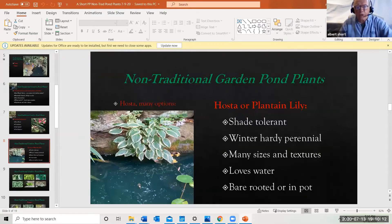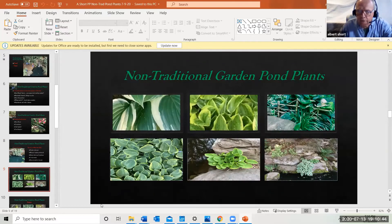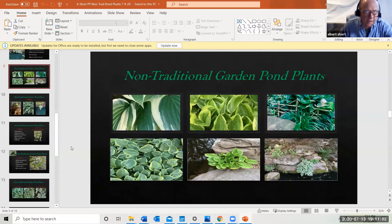Let's look at a couple of options. Hostas — there are millions of varieties, they're extremely shade tolerant, winter-hardy perennials with every size and texture you can think of, and they love water. Shown here is a very small variegated hosta I just stuck between two rocks a couple of years ago — it's been thriving. I've also got one in a pot by the waterfall for two or three years; it ices up in winter and comes back every spring.